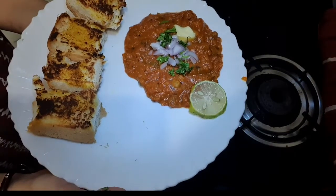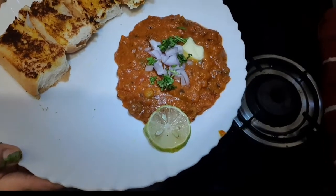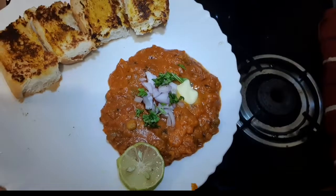Served with butter, onion, and lemon. If you liked my recipe today, please subscribe and like my video, and tell me how you liked the recipe. Till then, bye. Take care.